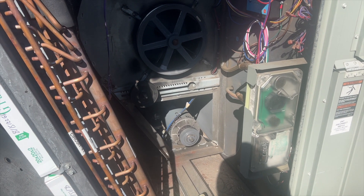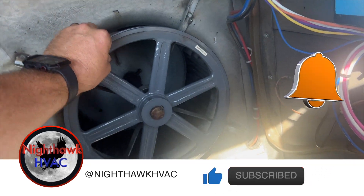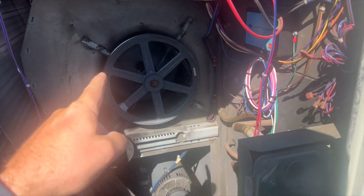We're back on the roof. I was here the other day on a PM and noticed the blower wheel was not turning well — the blower wheel is destroyed. You can see it's completely missing some of the vanes in certain sections, so we need to change it out and basically rebuild this.